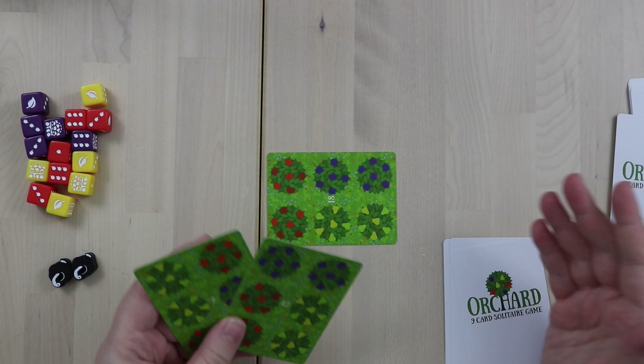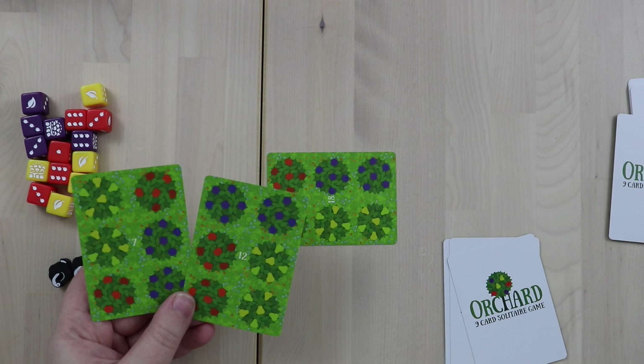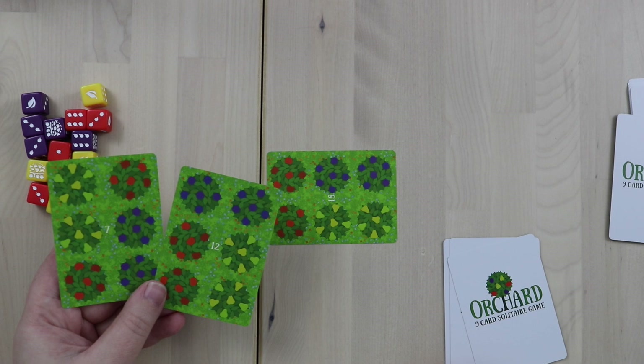What we're looking to do is score the most points, and you do that by overlapping the most fruit. On my turn I would play one of these cards, and as you can see I have some opportunities because I have two reds together, two yellows together, and two purples together — and there are multiple opportunities to make that happen.